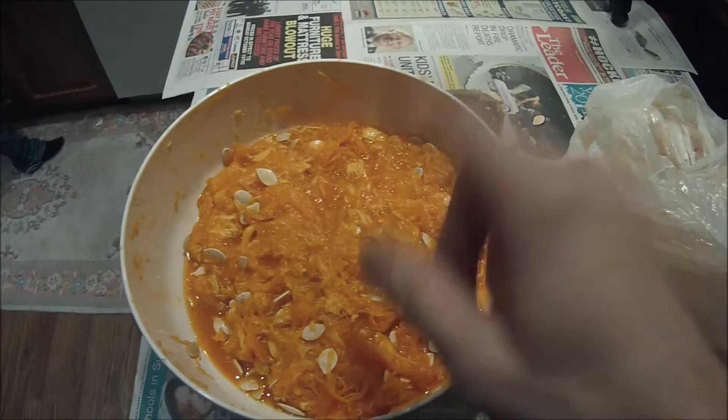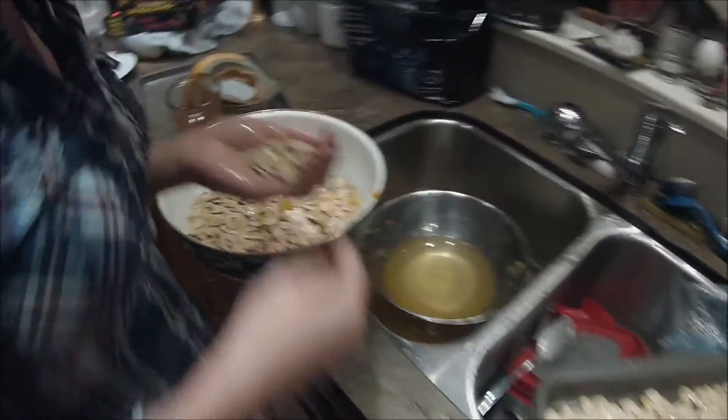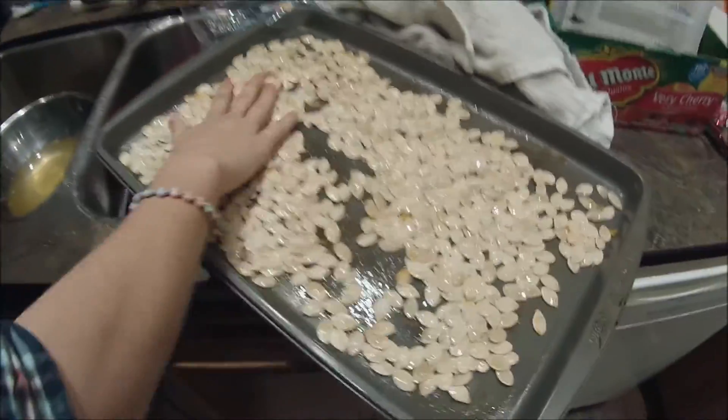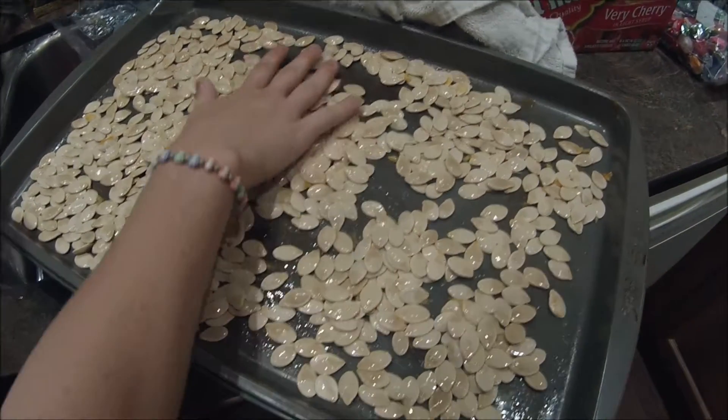For pumpkin seeds, you basically take all your seeds out, separate them, and put all the gunk in the garbage. Take your seeds, wash them, strain them, then throw them on a tray and put them in the oven to cook. They'll get all nice and crispy and crunchy for munchies.